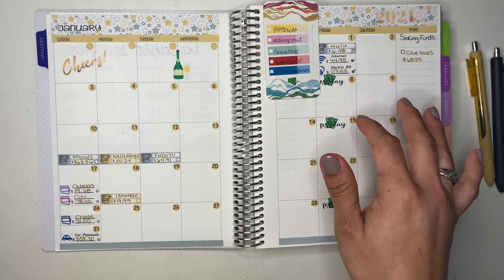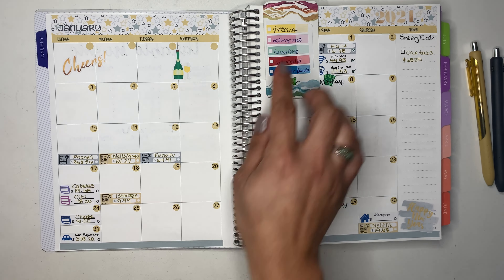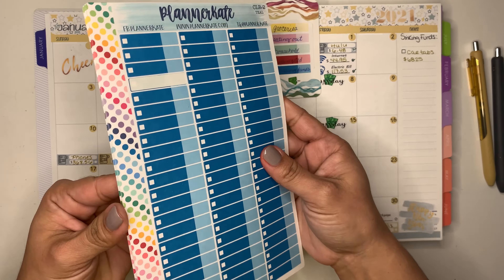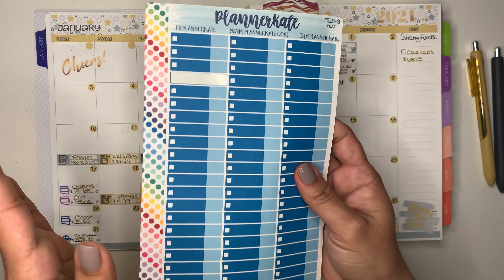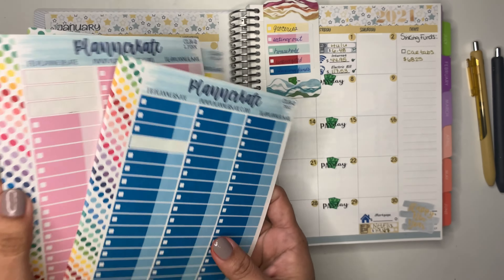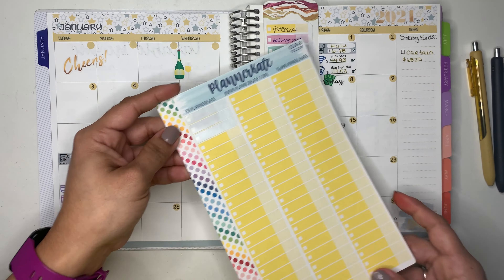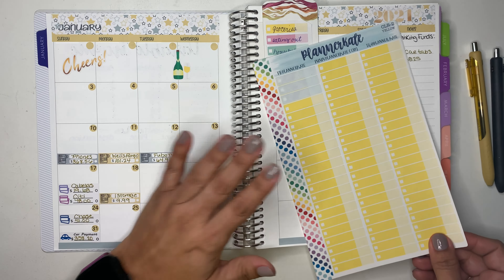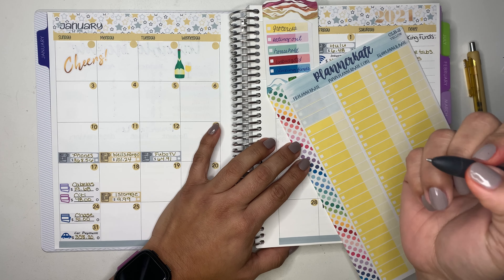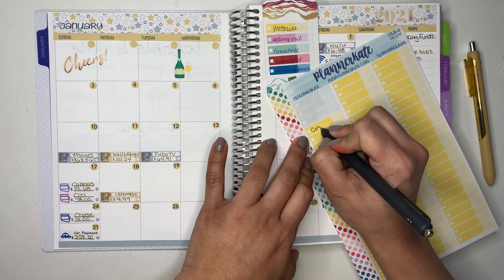Let's start by tracking expenses. I'll start with groceries. I am using these Planner Kate stickers which I've had for quite a long time and have been wanting to use — in my bullet journal they were too big, so I couldn't use them. I'm going to use them today and I'm excited.